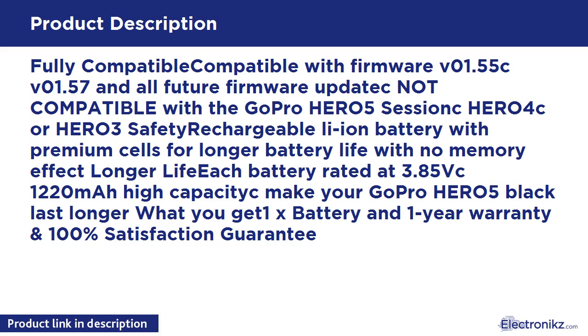Each battery is rated at 3.85V, 1220mAh high capacity to make your GoPro Hero 5 Black last longer. What you get: 1x battery, 1-year warranty, and 100% satisfaction guarantee.